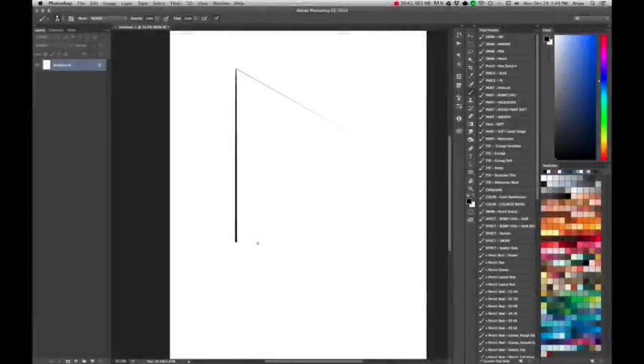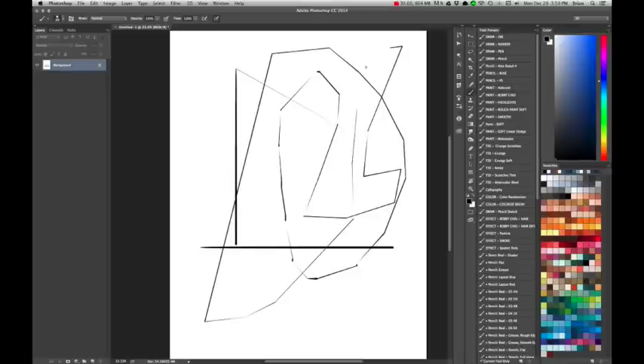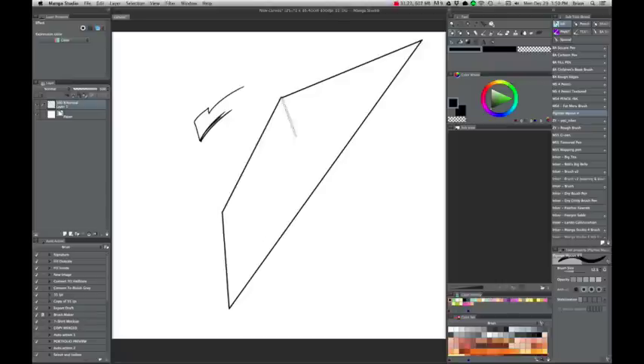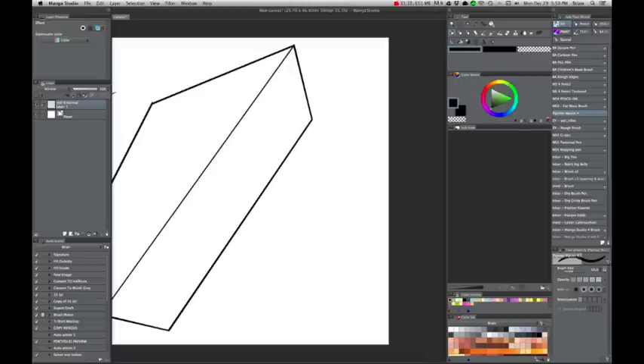I like the way Manga Studio handles drawing straight lines. In Photoshop, you hold shift, but if you're using a brush with pressure sensitivity it makes the brush thick to thin, which is not usually what you want. In Manga Studio, when you hold shift, it gives you a preview of what your line is going to look like, and when you let go it finishes the line without any pressure sensitivity. And if you move the brush around while holding shift, you can still draw freehand, and when you lift the pen it becomes a straight line — making a continuous, seamless line.